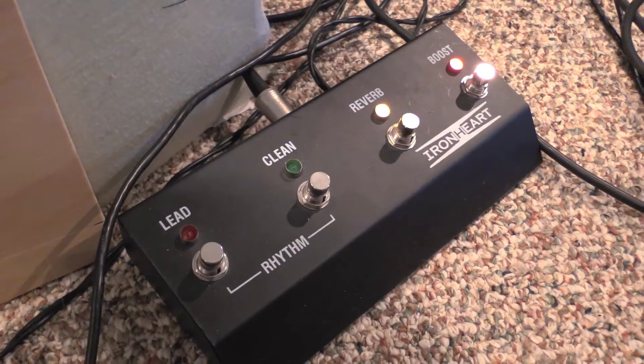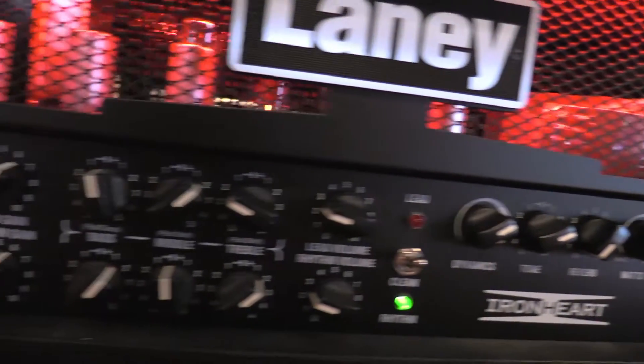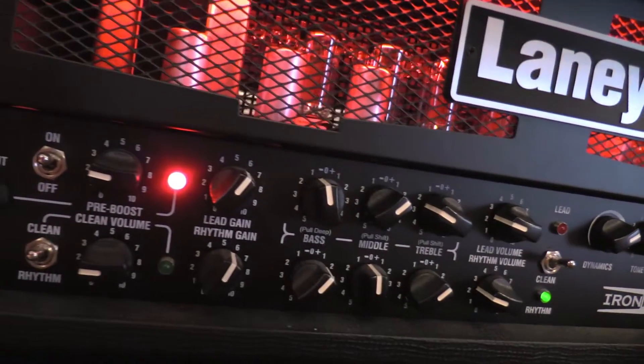This thing glows bright red, which looks really cool and draws a lot of attention. Plus it has wattage control and dynamics, so you can play with just the same power at low volumes.